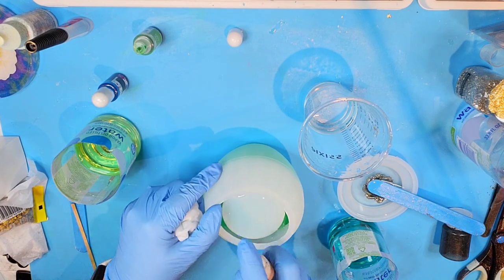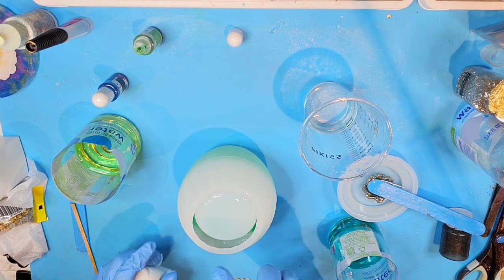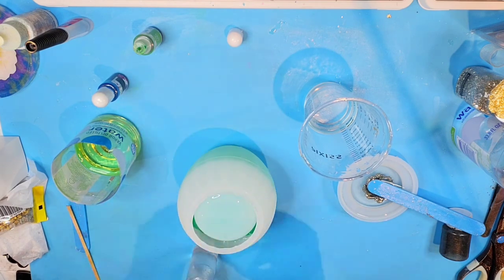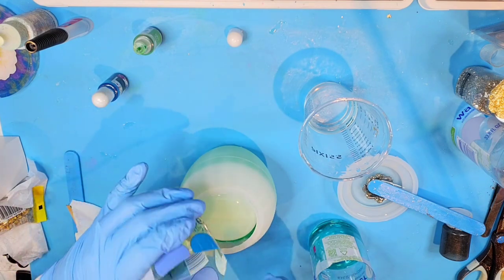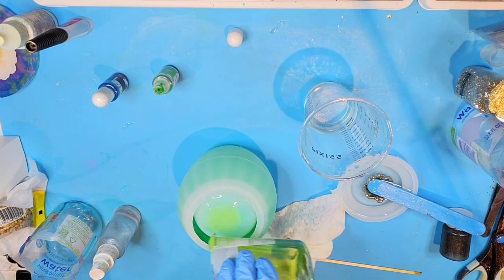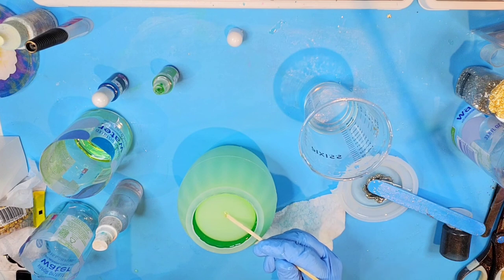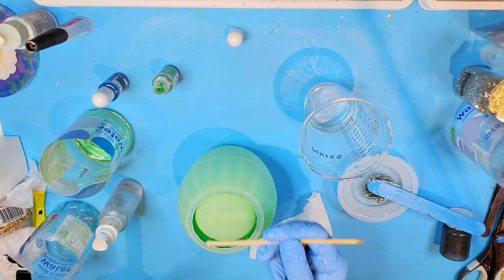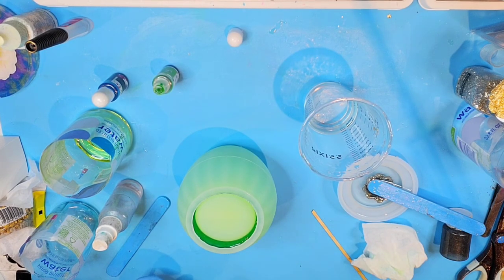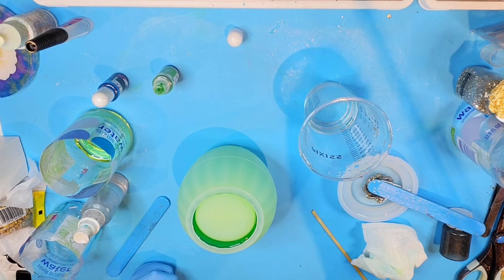Let's spray some alcohol here. This is getting pretty hot — this is a lot in here, so even though the sides aren't very deep, I really don't want it to flash. I'm going to put it in front of my cold air that's blowing out over there and see if I can make this cure a little slower. I'll be back in just a few minutes.